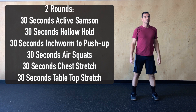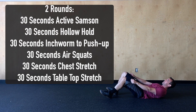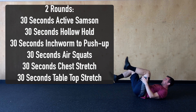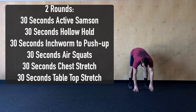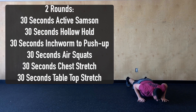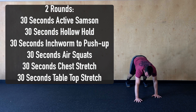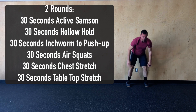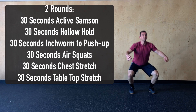Then we'll complete 30 seconds of a hollow hold. We're going to seat ourselves on the ground, pressing our belly button and spine into the floor, extending our legs and reaching up over top. We'll next complete 30 seconds of an inchworm to push-up — keeping those knees straight, walking those hands out, push-up at the bottom, then knees locked out to get a good stretch through those hamstrings. From there, 30 seconds of air squats, making sure to initiate with our hips back, chest nice and tall, and getting full depth.